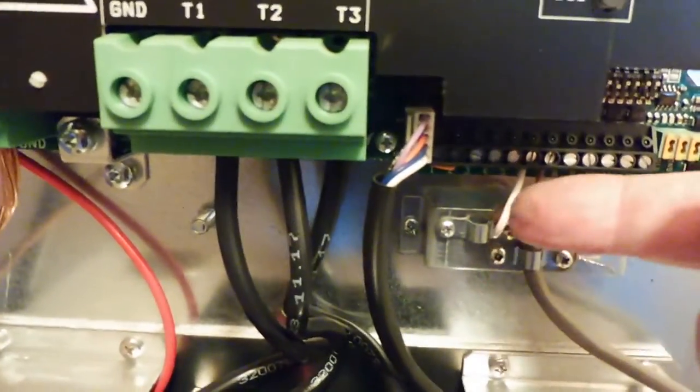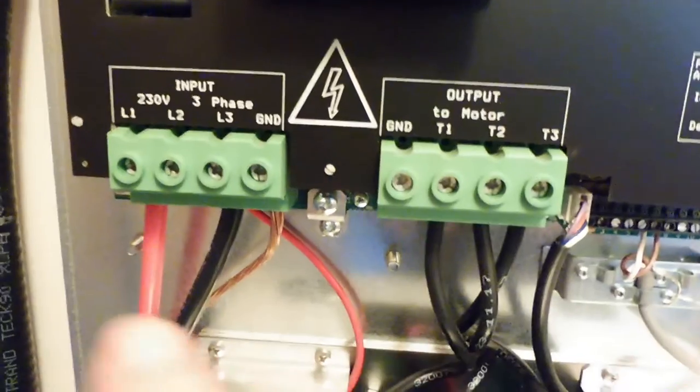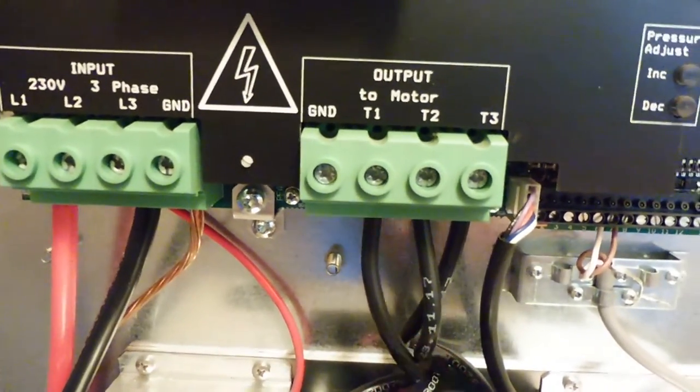The variable frequency drive will speed up or slow down the submersible pump motor to keep the water pressure constant. The input is 230 volts single phase and the output is 3 phase which feeds the pump motor.